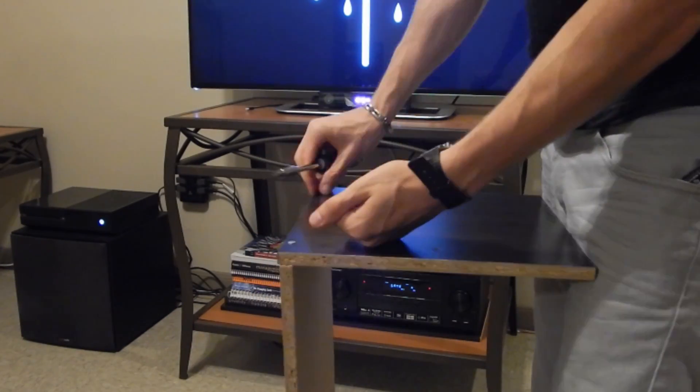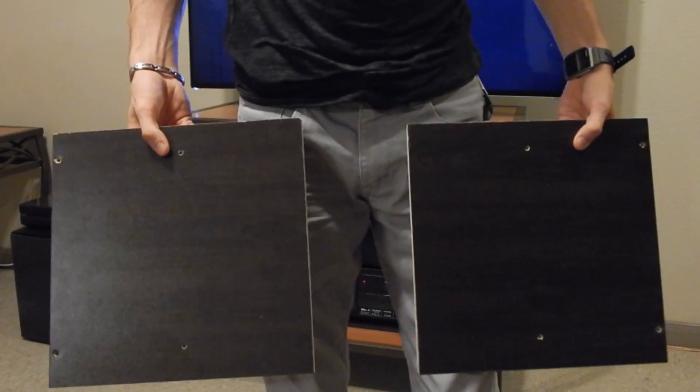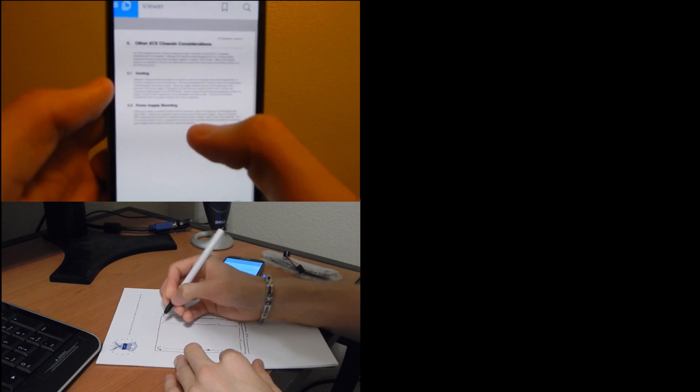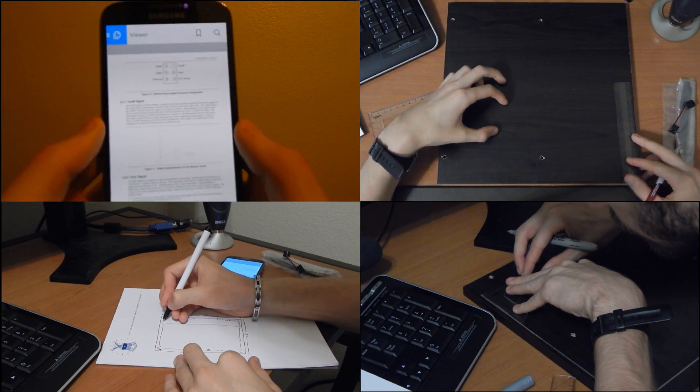A motto many professional computer builders live by is: assemble your computer outside of the case first to ensure that all parts are working properly. It would be a shame to assemble such a beautiful work of art only to have to deconstruct the entire thing once you find out that it won't post for some unknown reason. The first step in our building process is to design a makeshift test bench.